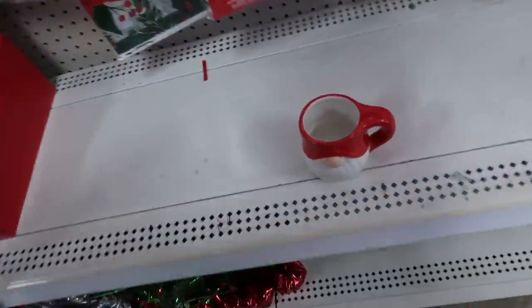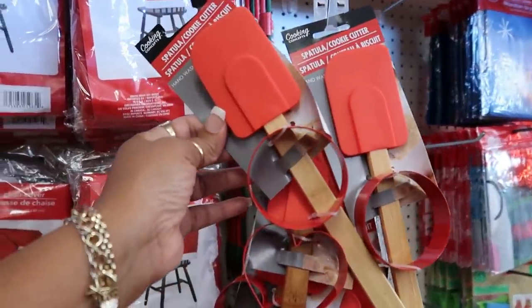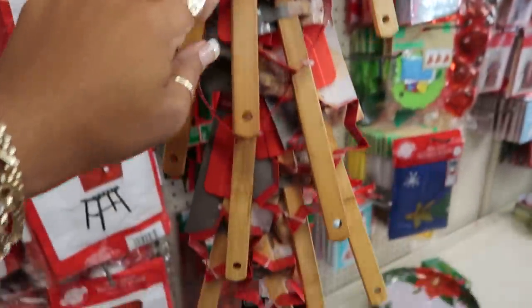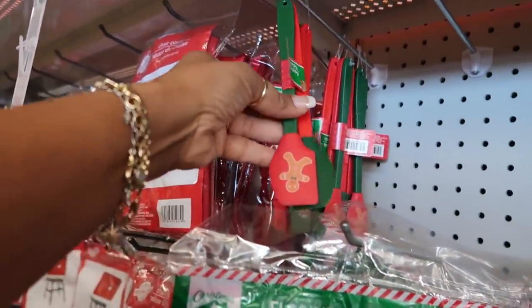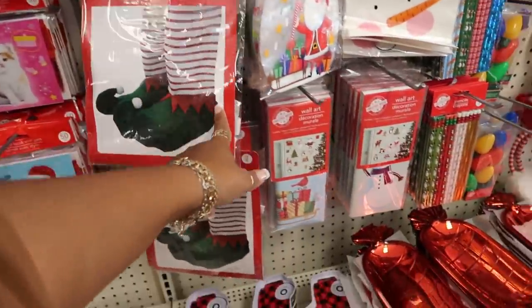They only have one of these left. There are spatulas and cookie cutters — a few different ones: the circle, the heart, the star. And here are spatulas, gingerbread items, treat sacks, and shoe covers.